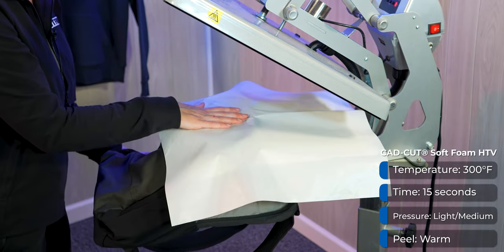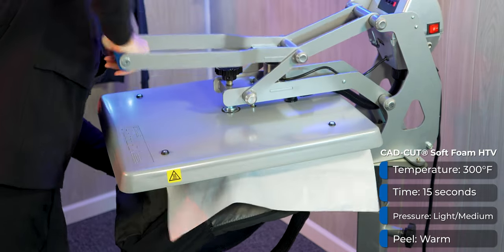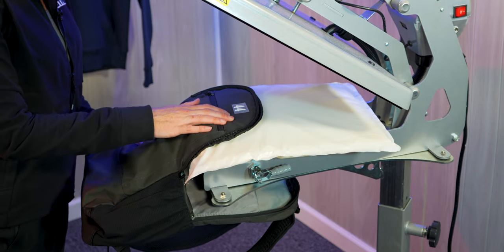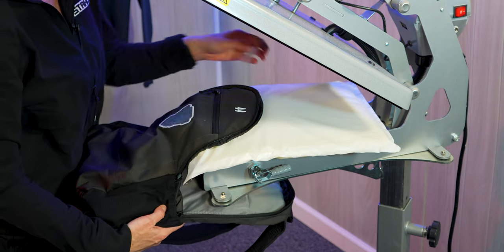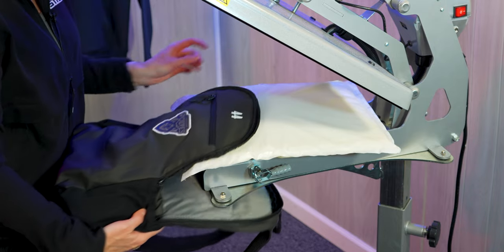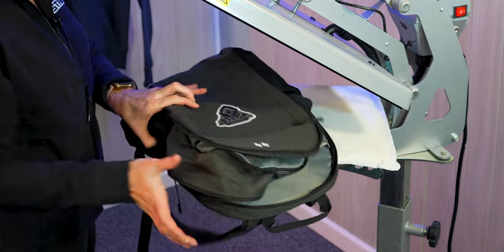Our soft foam is going to apply at 300 degrees for 15 seconds. Now, it does say warm peel, but there are times that this lifts actually pretty decent at a hot peel. So you just peel the carrier away and check it before you release. Now we're going to flip our bag over to the back so we can do the strap.